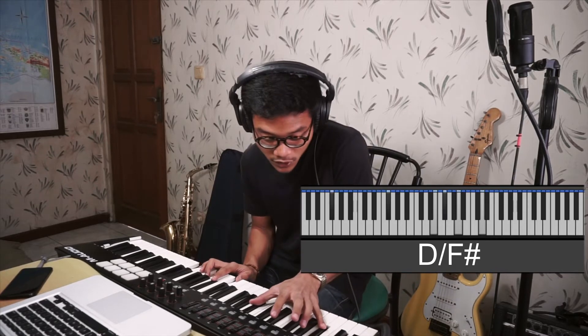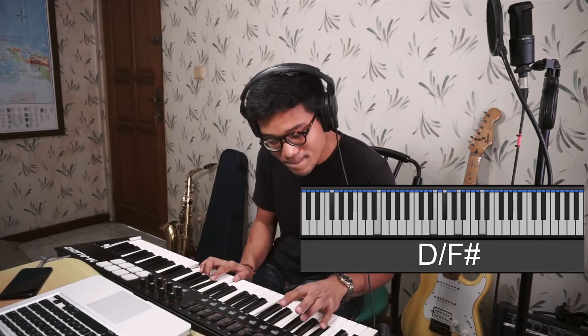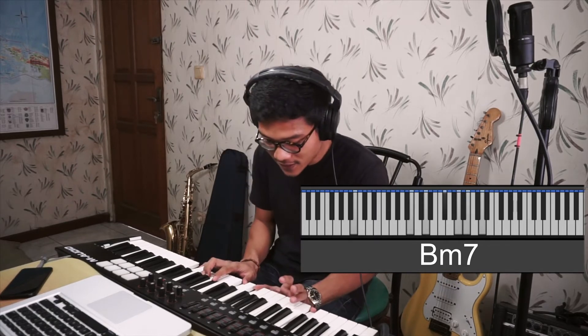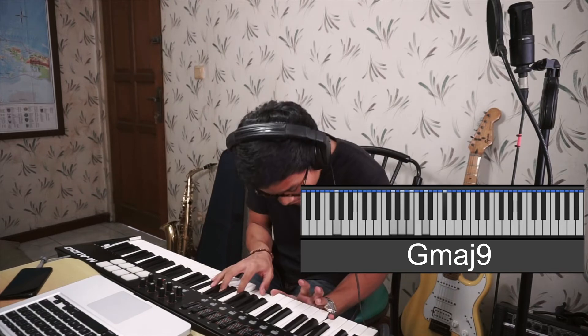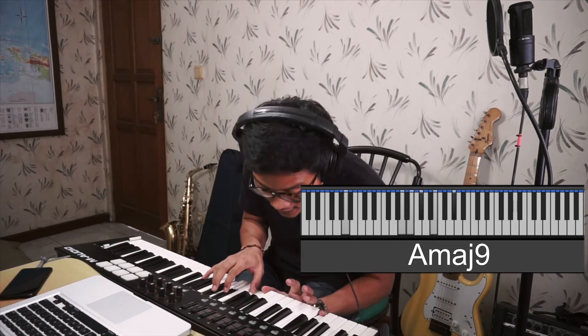From F sharp, you move it to E, then you go to G major 7, and after that F sharp minor 7, and B minor 7. After B minor 7, the last three chords are E major 9, G major 9, and A major 9. That's it.